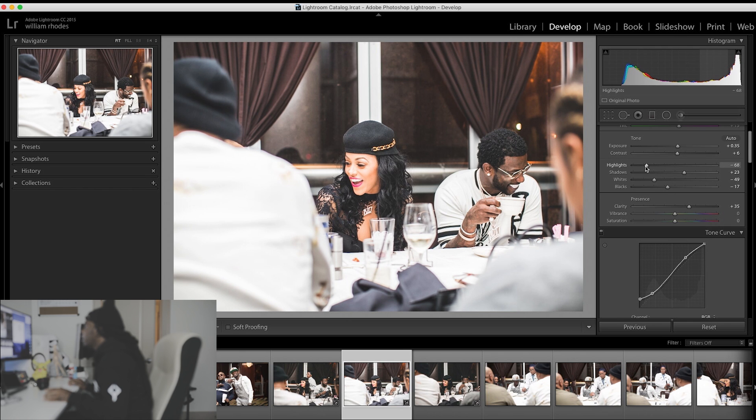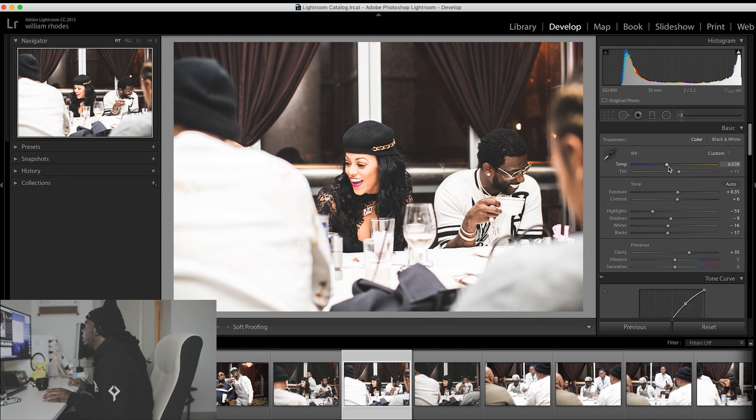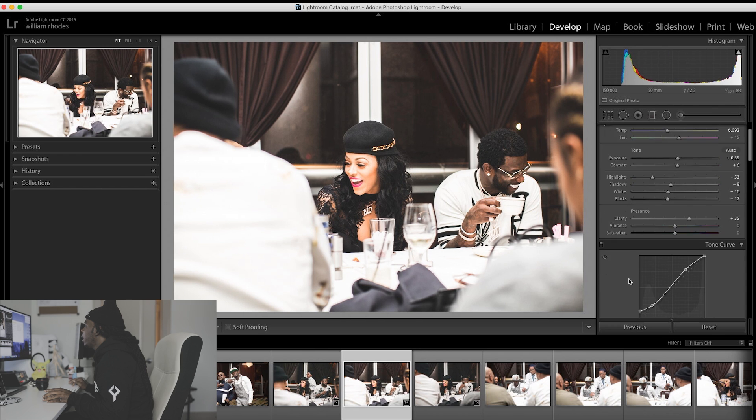I think I'm going to take the highlights down because her face is kind of bright. Put the shadows down too. Then I'm going to play with the temperature — I'm going to make it a little warm.